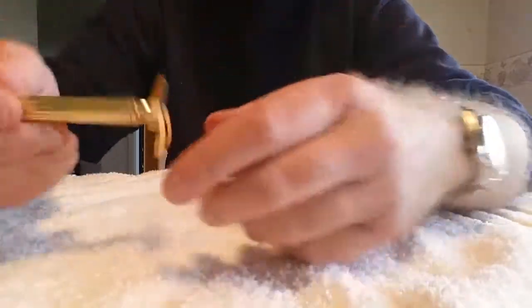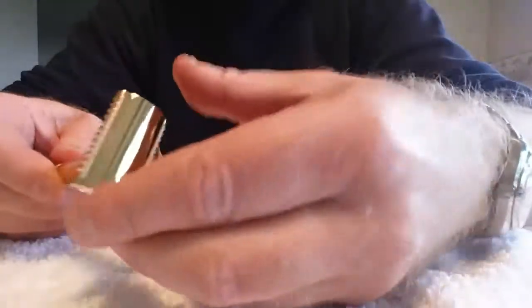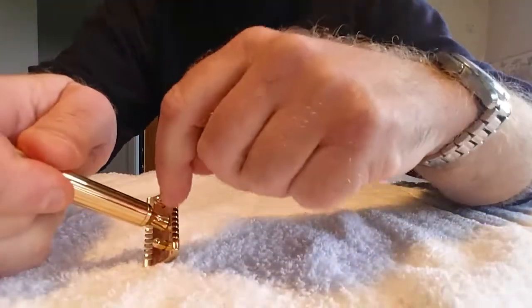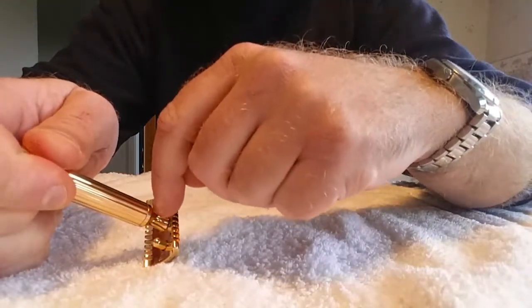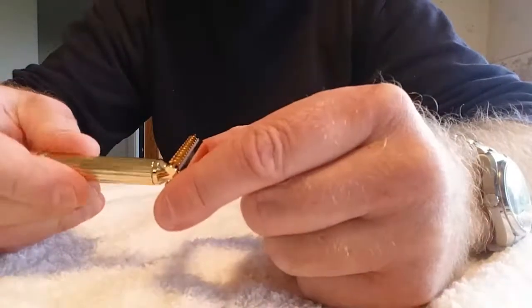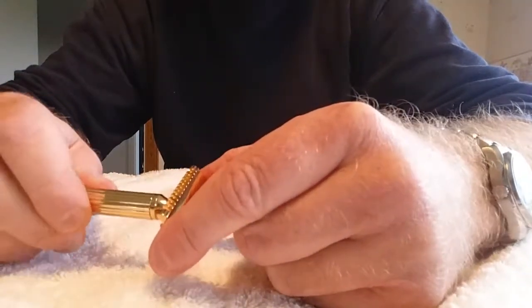It's important with gold plated shavers not to over-tighten the handle, because this gold plating can crack a bit if you over-tighten it. So just tighten until you feel it stop there — that's enough.